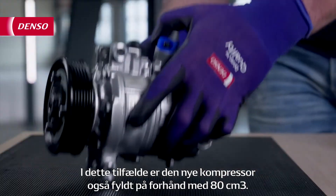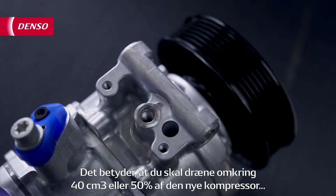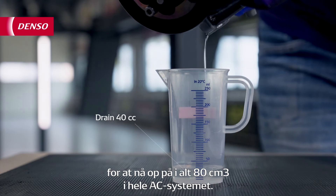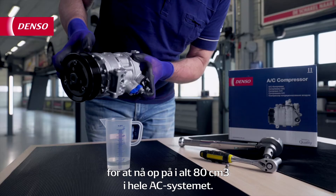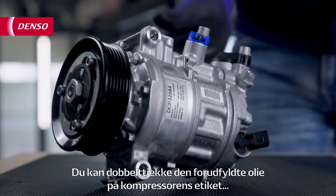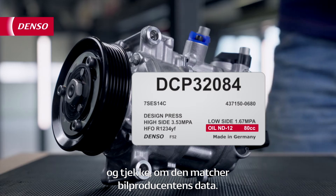In this case, the new compressor is pre-filled with 80cc as well. That means you need to drain around 40cc, or 50% of the new compressor, in order to reach a total of 80cc in the whole AC system. You can double check the pre-fill oil quantity on the compressor label, and verify if it matches the car manufacturing data.